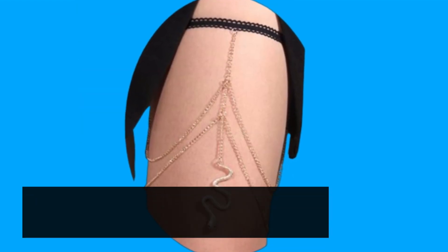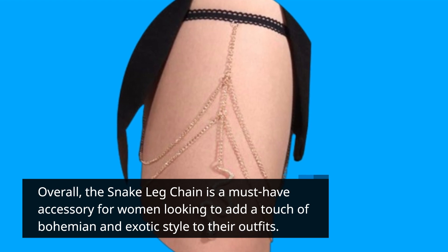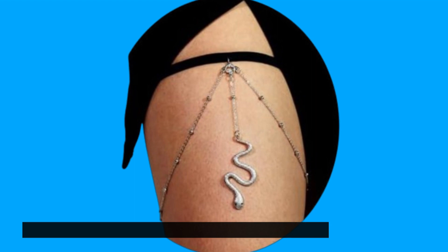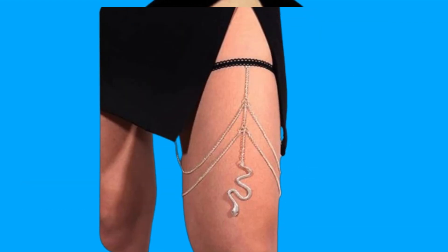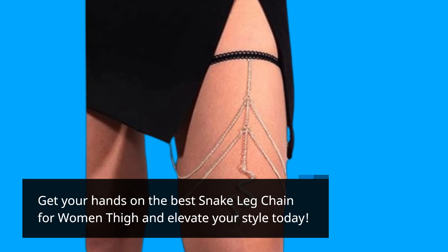Overall, the snake leg chain is a must-have accessory for women looking to add a touch of bohemian and exotic style to their outfits. Whether you're heading to the beach, on vacation, or just want to elevate your everyday look, this thigh chain is a perfect choice. Get your hands on the best snake leg chain for women thigh and elevate your style today.